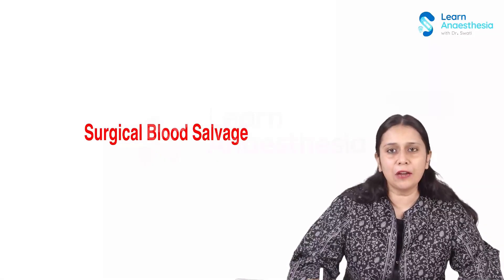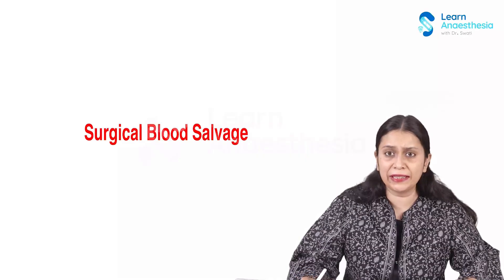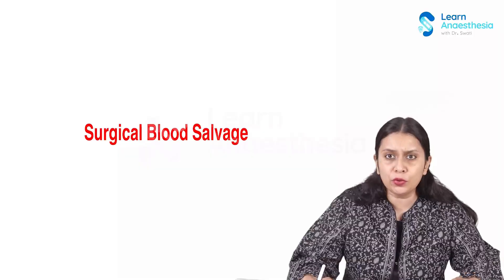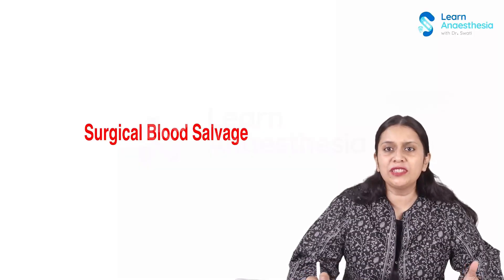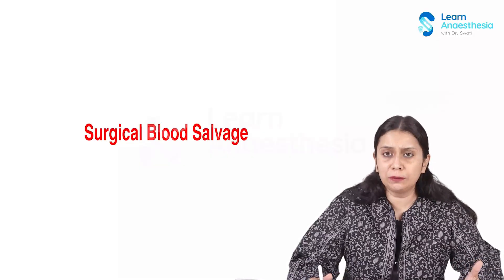Hello. In this section, I will talk about blood salvage technique or cell salvage technique, which is one of the ways of surgical blood conservation. What is this surgical blood conservation technique? The surgical blood conservation techniques are the techniques which we use to prevent the patient's exposure to allogenic blood transfusion. And there are various ways of doing surgical blood conservation, one of which is blood salvage technique.